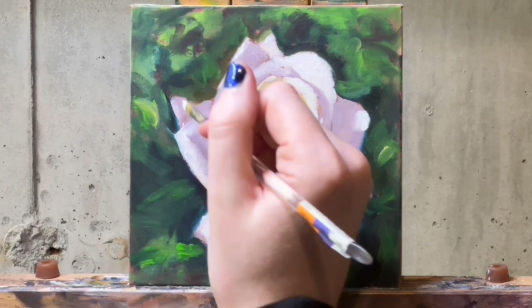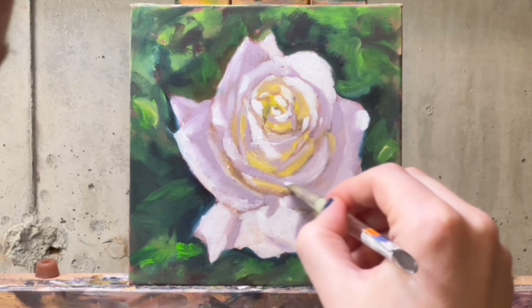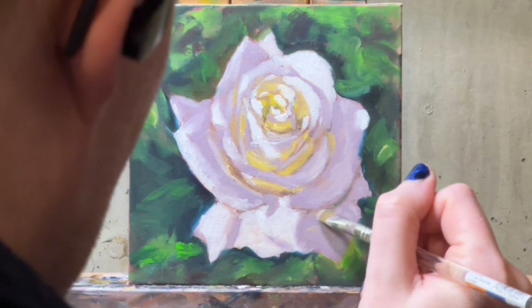Once I painted this, I just kept painting roses. I will still be doing mostly portraits on the channel. But if you are more interested in roses, please do leave a comment letting me know. I'm just so happy with this one — I can't believe I managed to get it to work after so long.